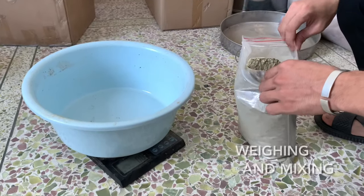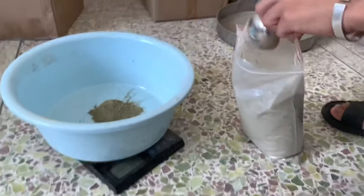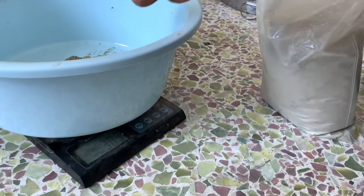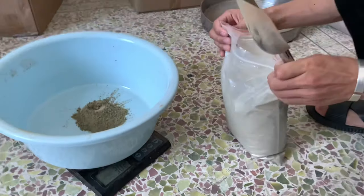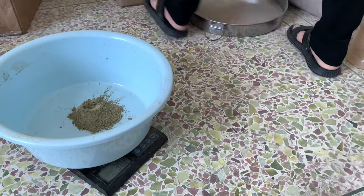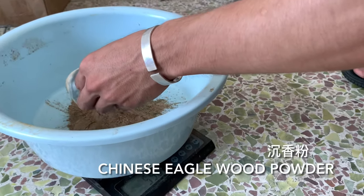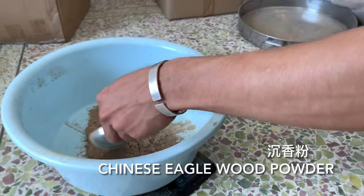First, we weigh out the dry ground lavender. As with every proper recipe, you first need to measure out the amount of powdered lavender and other powdered ingredients you want. Xiangfen — xiangfen just means fragrant powder. In this case, it's powdered agarwood.